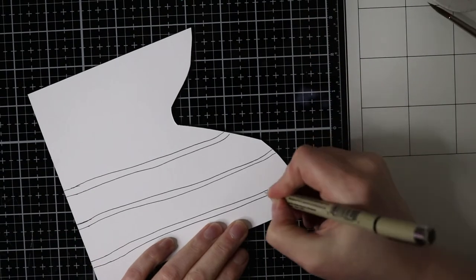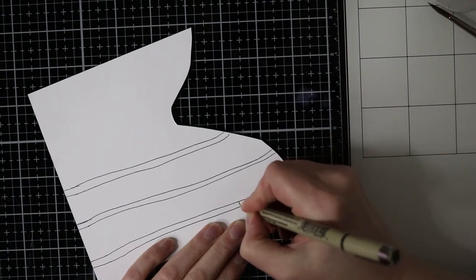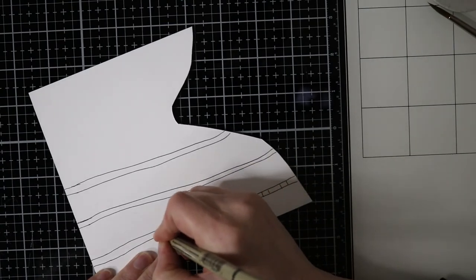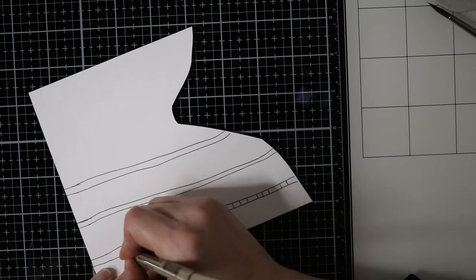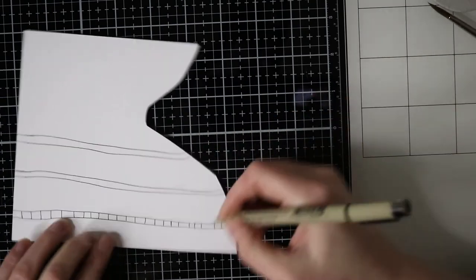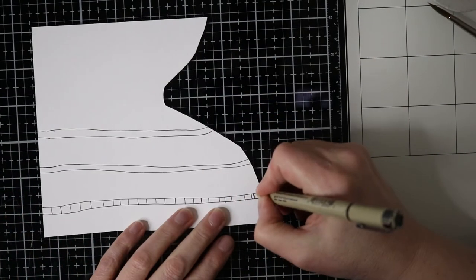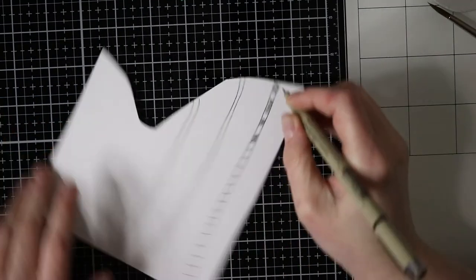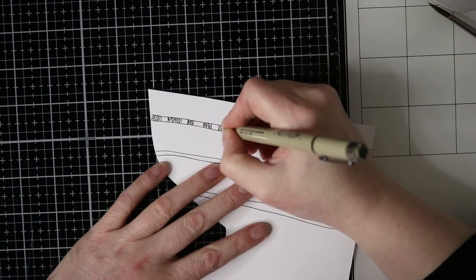The reason why I did this is because there were no stems on the stamp set that was matching these flowers, so I just drew them myself. How hard can it be, right?